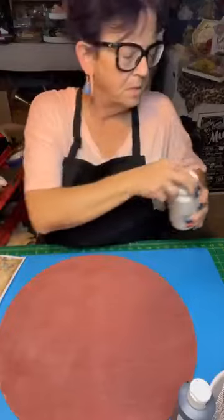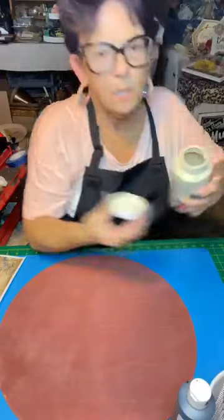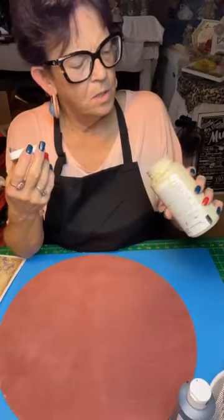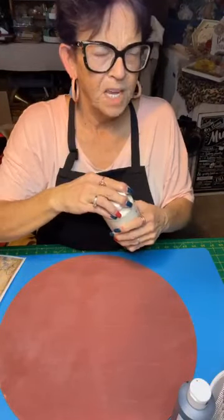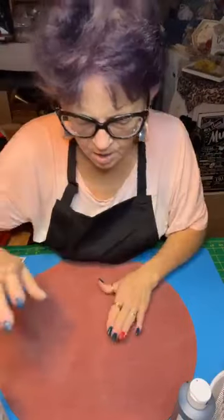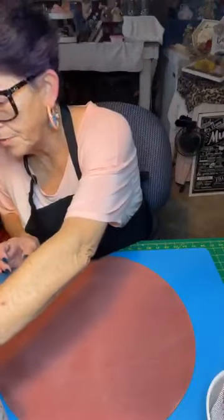Now we're going to put some wax on because we're going to make this the underneath layer, and we're going to tippy it with my famous home concoction — it's just a mix of white, plaster, coffee grunge chalk paint. We're going to put it on top. I moved my camera so I hope you can see. So that's for the stencil.